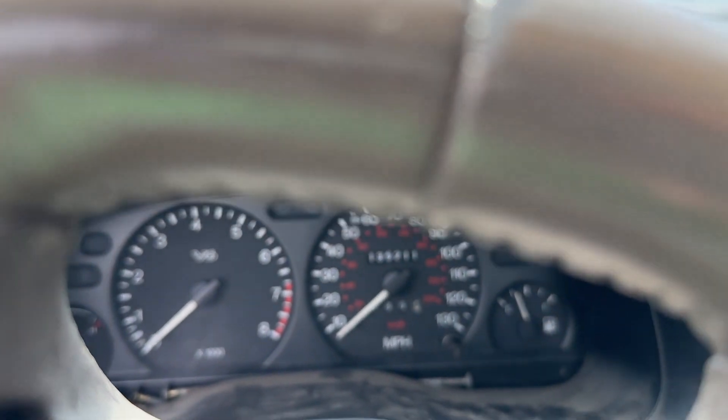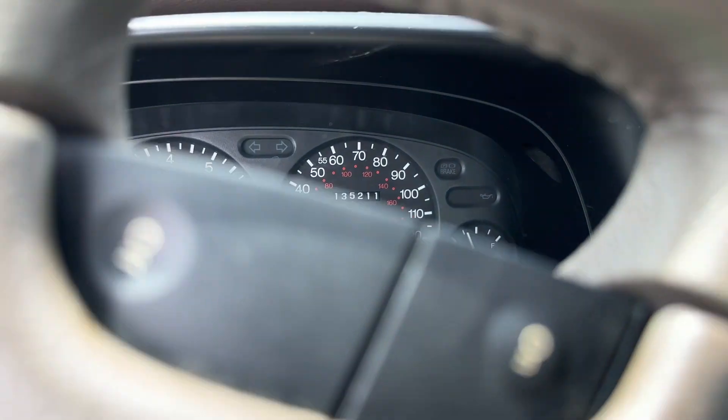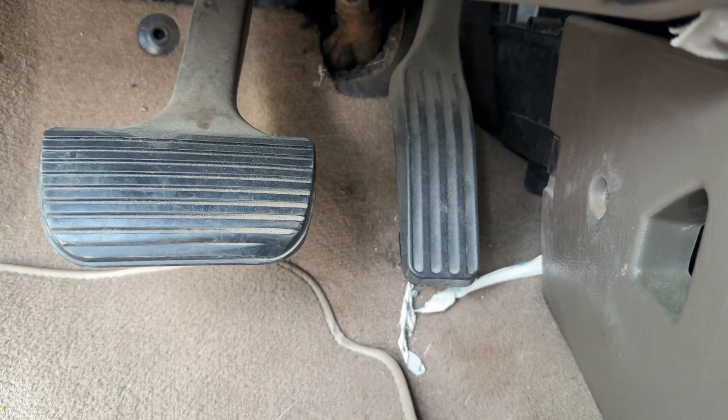135,211 miles according to the odometer. A little bit of cracking on the dashboard here, but we'll forgive you because we've got some sweet pedals. I kind of like those.